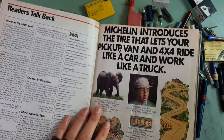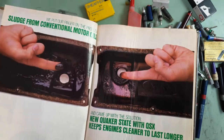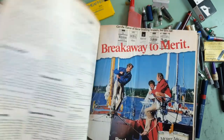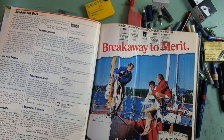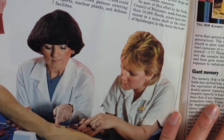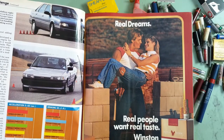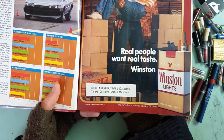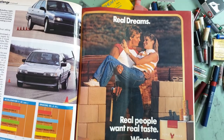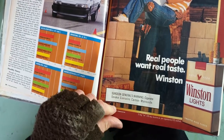All sorts of things in these magazines, but what I find most of all is advertisements, and that is really ghastly — nightmarish, real dreams, real people want real taste — may kill you. In my next video I'm going to draw a parody smoking advert which is slightly more, you know, honest.